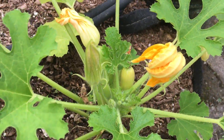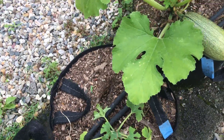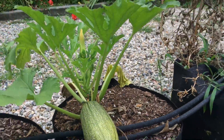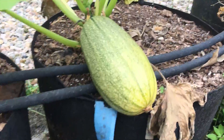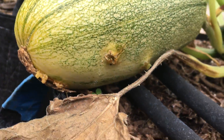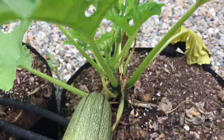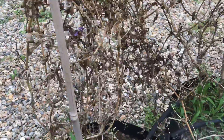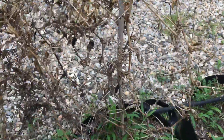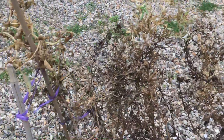Some baby zucchinis forming, lots of flowers. The all-compost zucchini is not doing as great as the no-new-compost zucchini. Looks like a little bit of insect damage — we'll see how extensive it is and maybe enjoy that later today. Got some dried peas — looks like despite having two soaker hoses, they completely dried out.